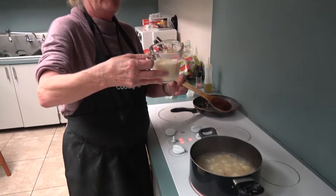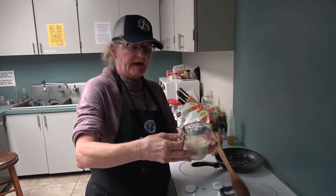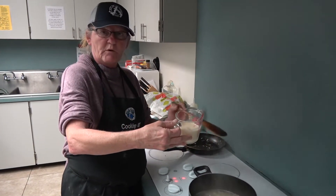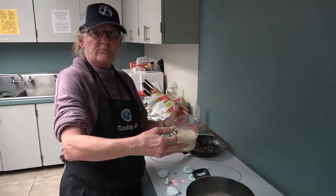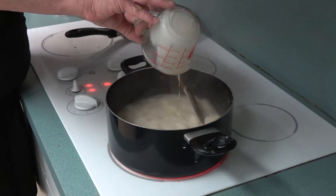Depending on how much water and potatoes you have is how much milk you would use. I have a half a cup. If you have more water, more potatoes, add more milk. Get it all creamy.